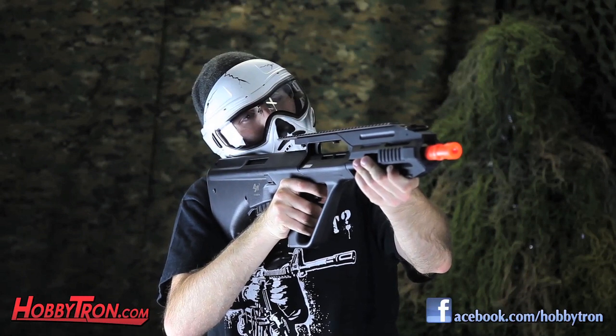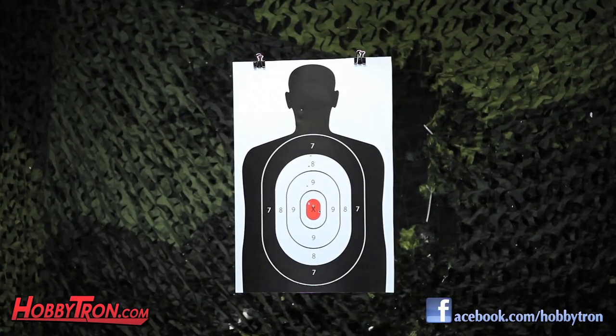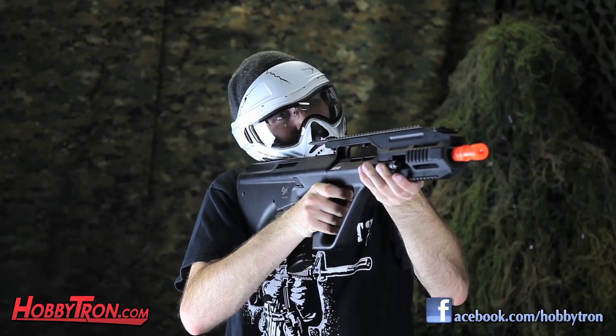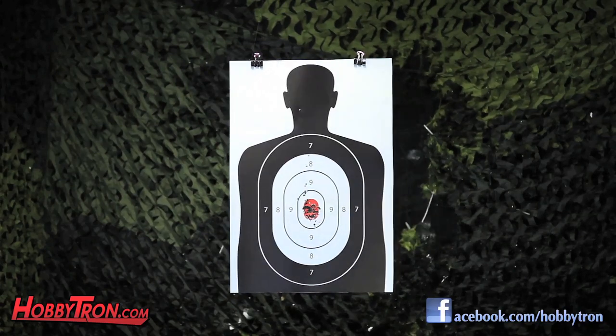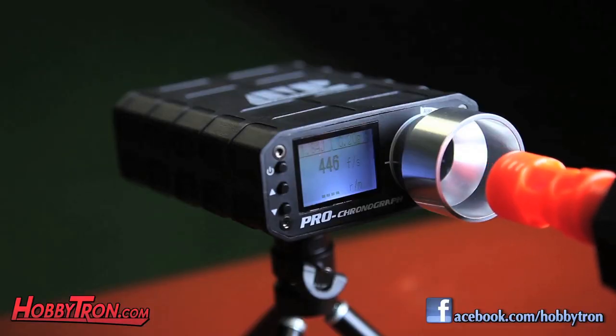Now I'll take this gun to the shooting range. As you guys saw, this gun shot an average FPS of 445, and that's with 0.20g Elite Force BBs.